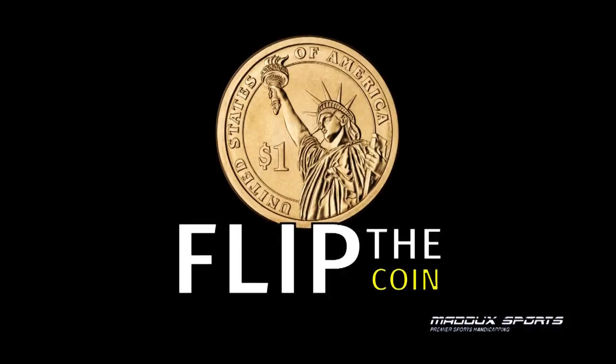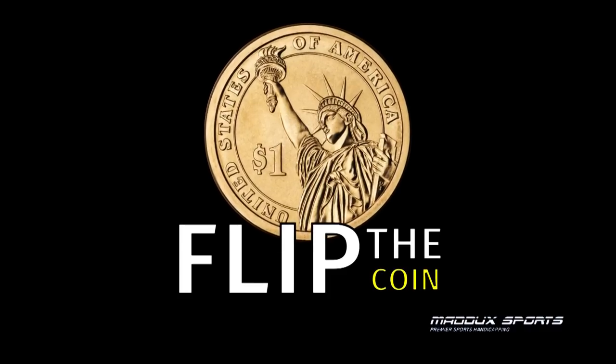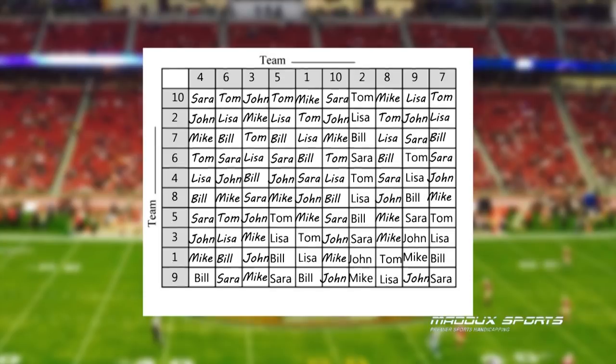Now flip a coin to figure out which team will be placed on top and which team will go on the side. For this example, we'll put Green Bay Packers on top and Denver Broncos on the side. Now your football square sheet is all filled out.